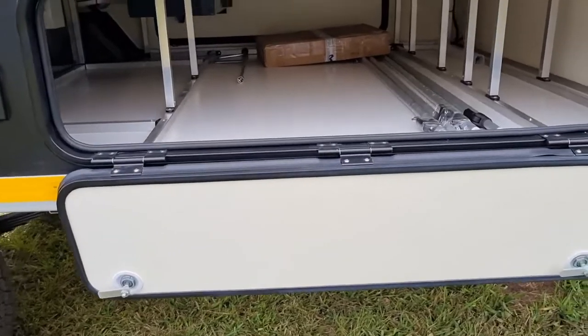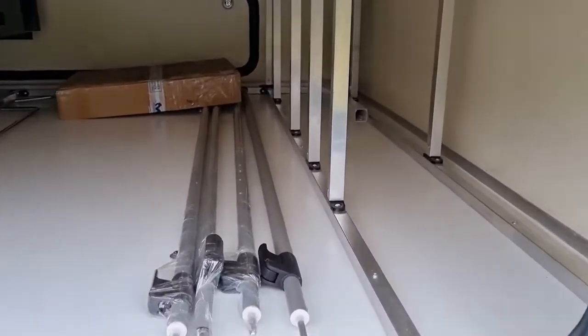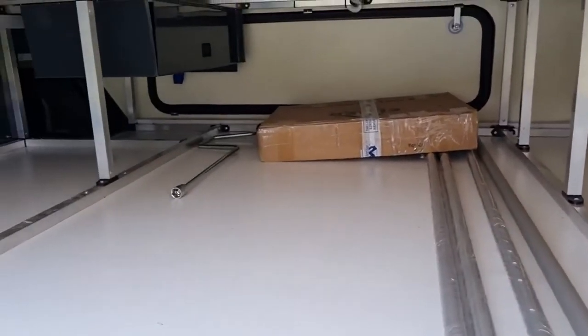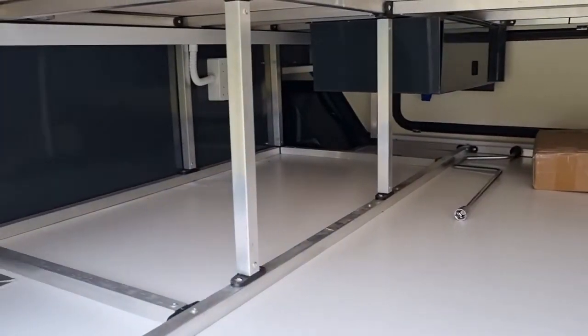While we're on this side, let's check out this massive storage space under the bed. It's incredible — cavernous. I don't know how you're going to fill all of this, but I'm sure my wife will find some way to fill it.